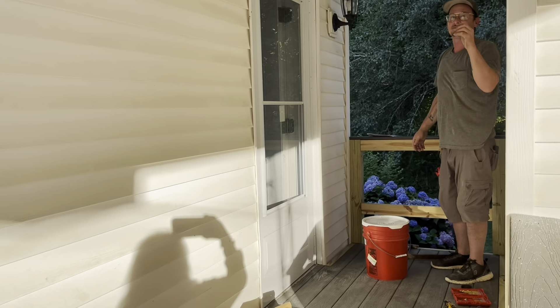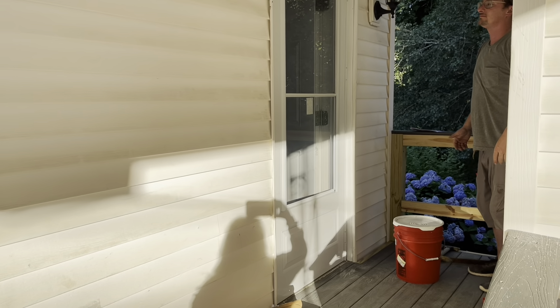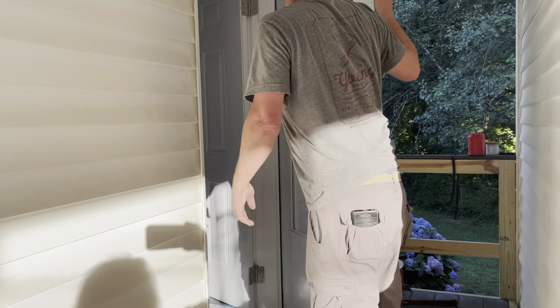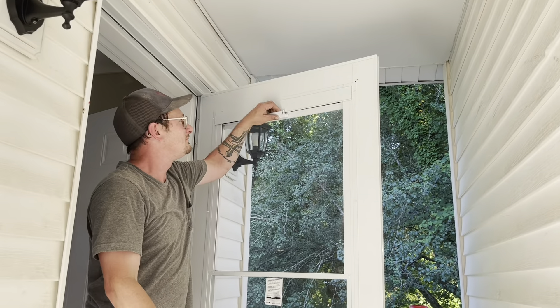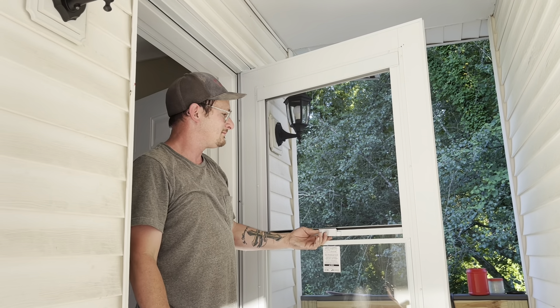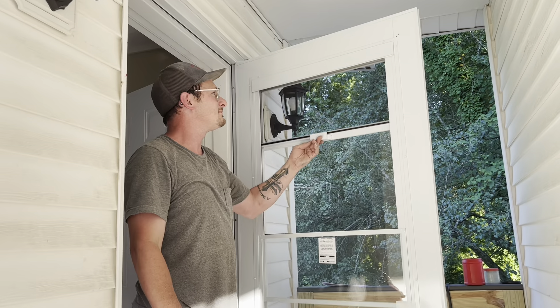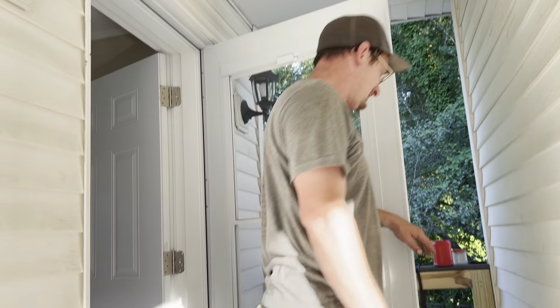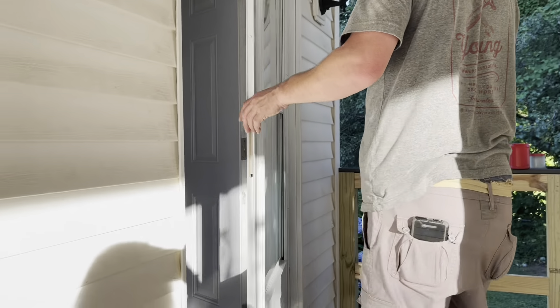Alright Josh, tell me how this door works, because I'm looking at it going where's the screen? It has a screen built in the top. That's going to be perfect. And you don't have to worry about losing your screen ever. And you're not going to accidentally push through it.